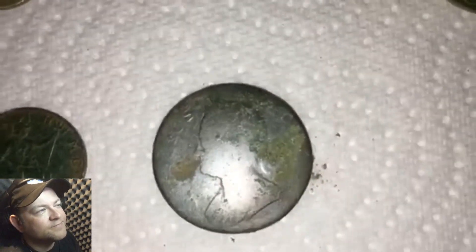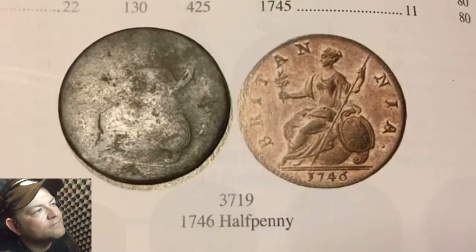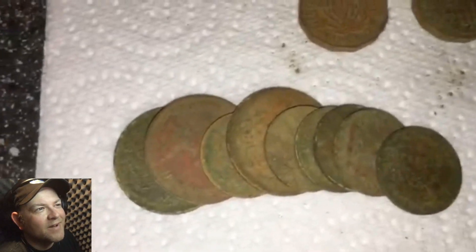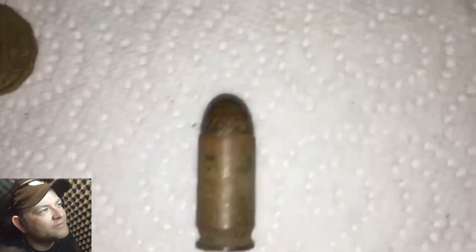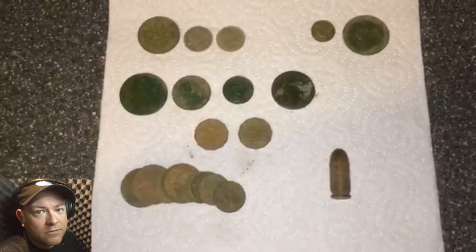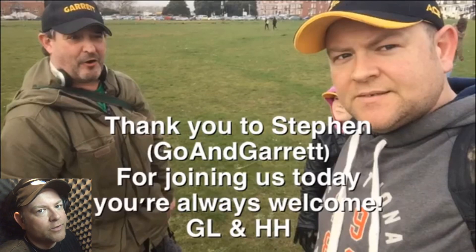World War II. So there we go - some lovely stuff there, some lovely finds. Remember, if you do find any live ammunition, anything like that, make sure you're very careful with it and make sure you hand it in to the police. Make sure you hand it in to the police.